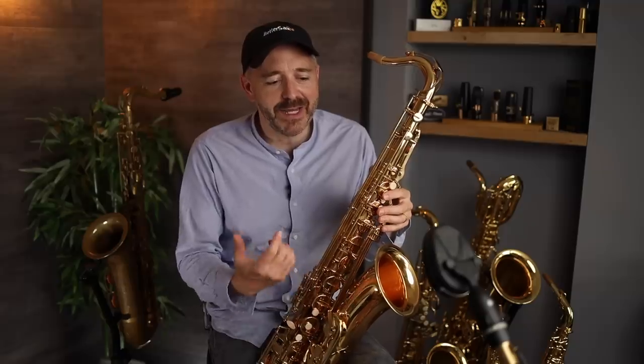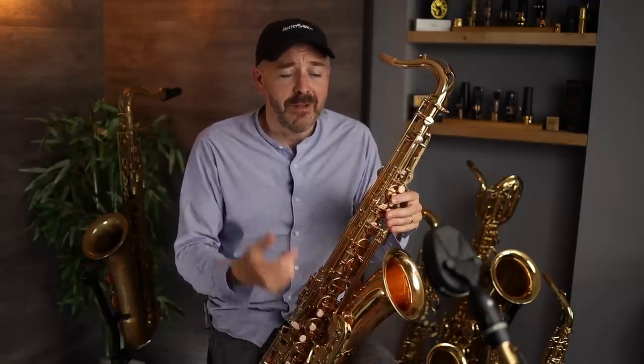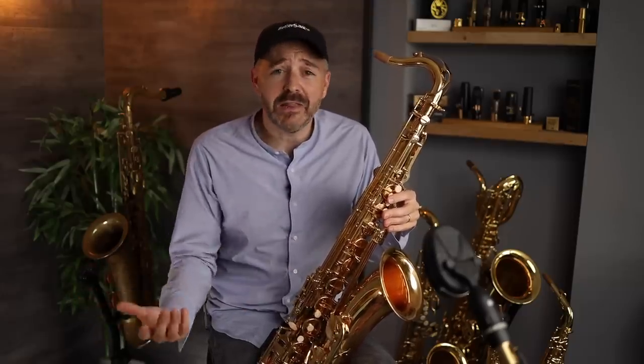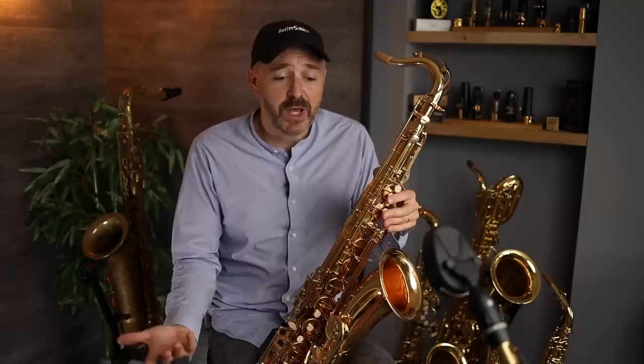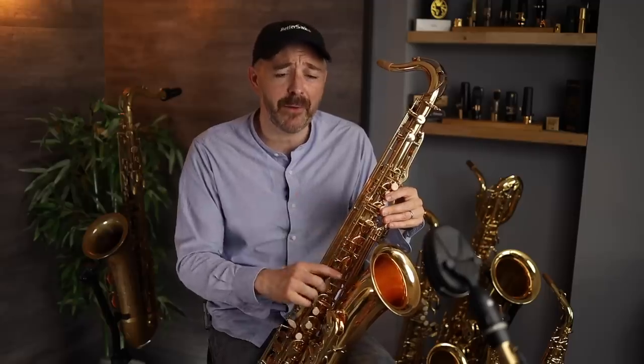I would say this one really is a gamble. If you get something like this, you might end up having to send it back. If you get lucky like I did with the Alto, you get a great instrument for a pretty low price. As I said in my reviews of the Leid Alto and Soprano, this stuff is really at the bottom tier — if you can afford to pay more, you really should get yourself something a bit better.